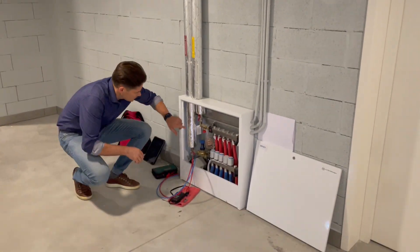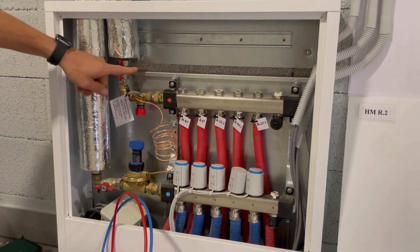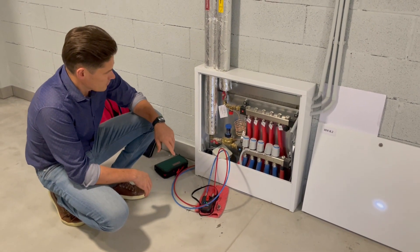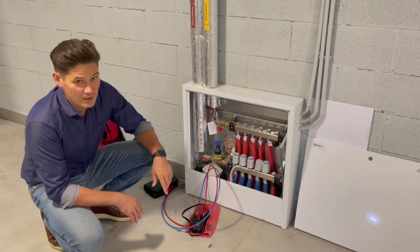There are two ball valves here — one on supply, one on return. And the ASVI plus ASV PV, manual and automatic balancing control valves, which regulate flow dynamically for these five radiators.